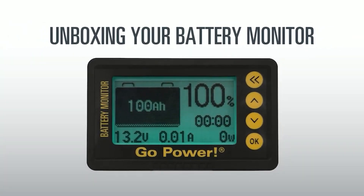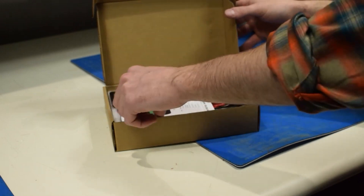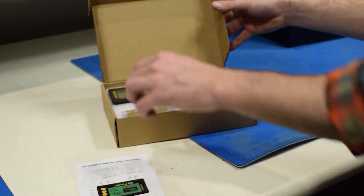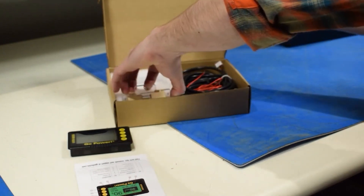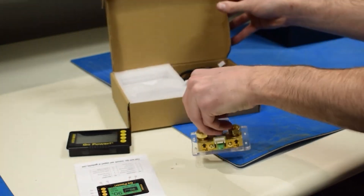Unboxing your battery monitor. The kit includes the user manual, the battery monitor with remote display, the shunt, and the wiring.